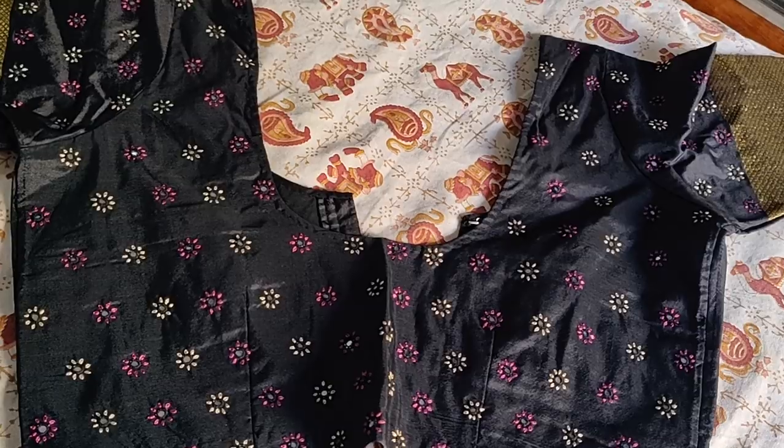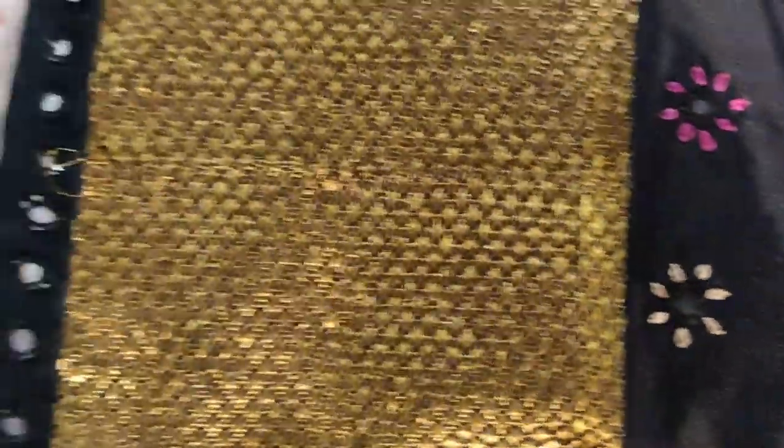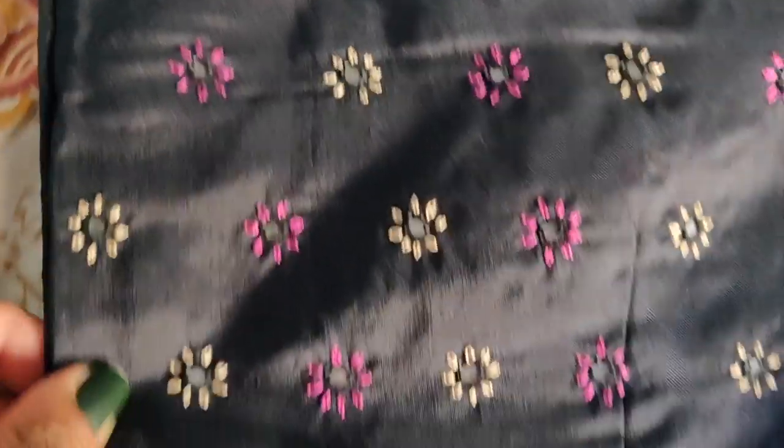This is a very beautiful black color blouse. This blouse is very classy and easy. The black blouse has a little bit of gold.